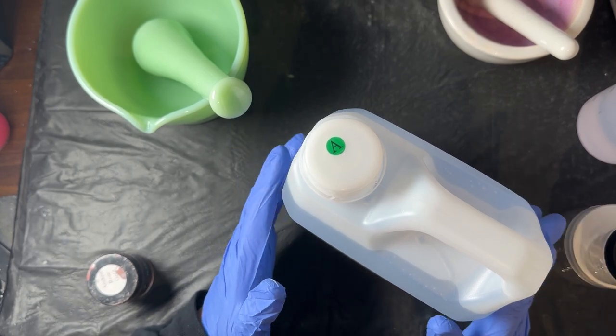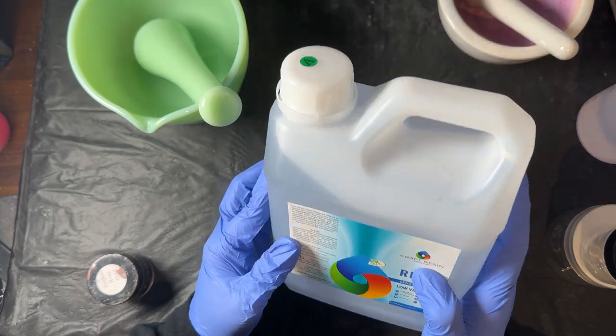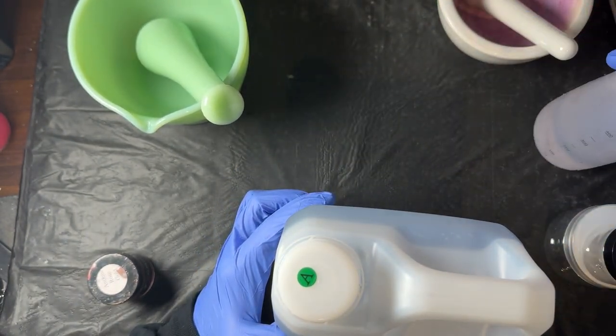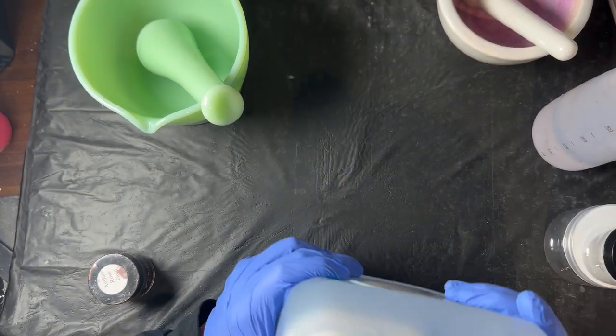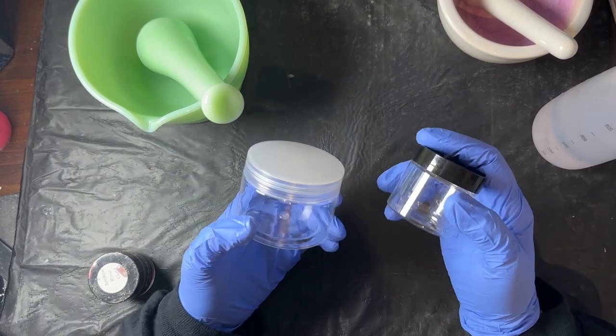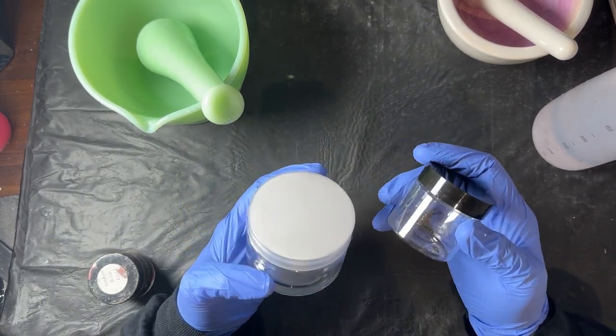You'll also want just Part A, which is the resin. The brand I'm going to use is Craft Resin, and I put mine into squeeze bottles because it's so much easier to work with than lifting the bottle each time. You're also going to want some empty jars.